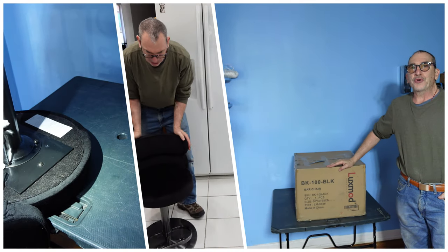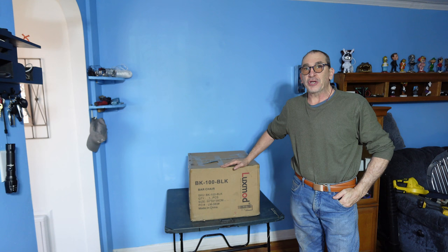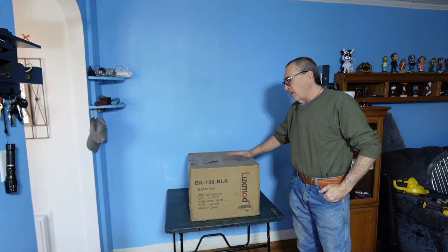BK 100 Bar Stool. It is a low profile stool for your kitchen, your nooks and more. It is a heavy product.